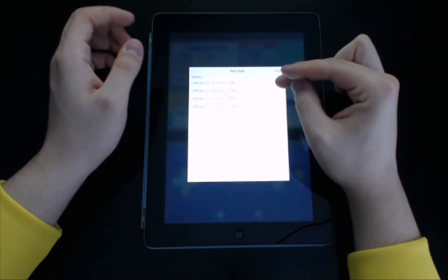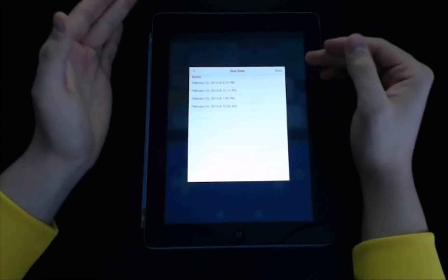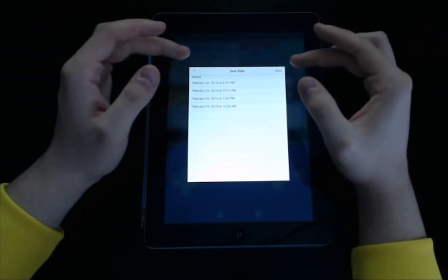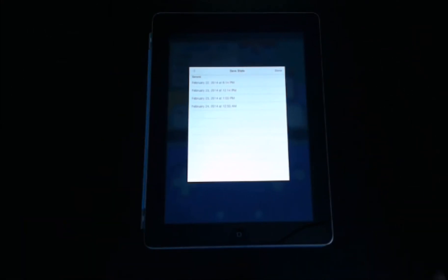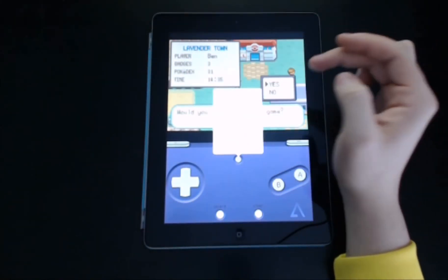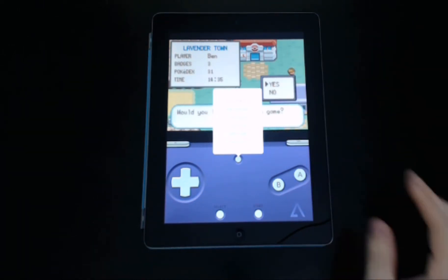If you go to Save State, it's got all these different timestamps from when I've saved. You can reload these save states. So if you accidentally delete something or go back, you can load a save state. If you accidentally delete your entire Pokemon campaign, you can just go back and reopen it from the save state — which is really nice. Just go to Menu, then Load State.